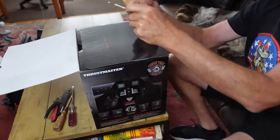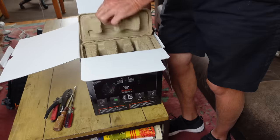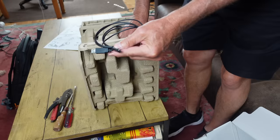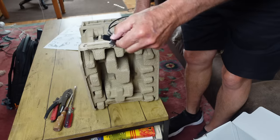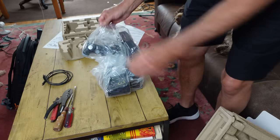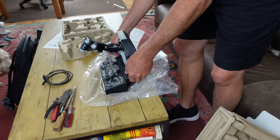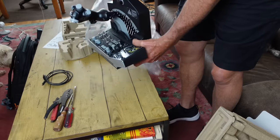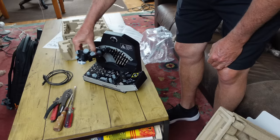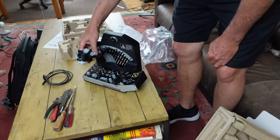Got your Thrustmaster member card, and it's very securely packaged with these cardboard inserts. USB to USB-C, and there you go. That looks very badass — gear handle, all the right switches, all the right throttle tabs for the Viper.